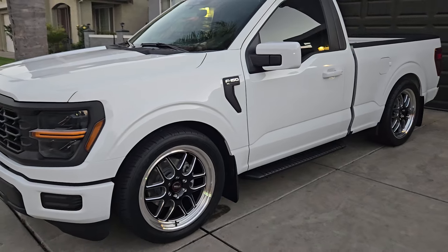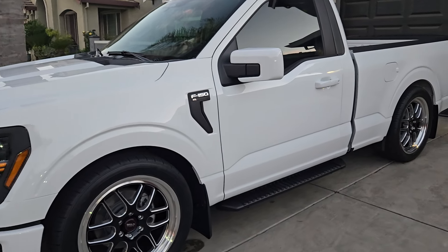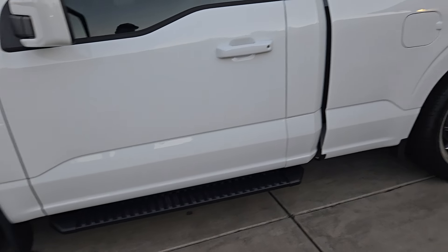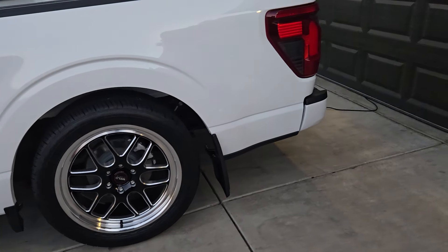Truck sitting right. So far: color match bumpers, mirrors, door handles, put the splash guards on. Those are factory steps, so I'm leaving them. Splash guards in the rear.